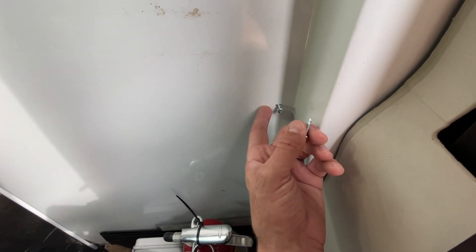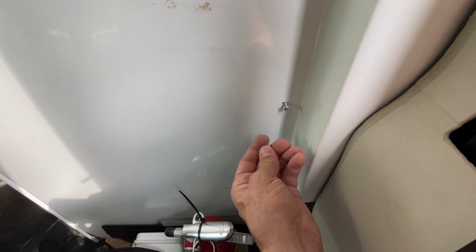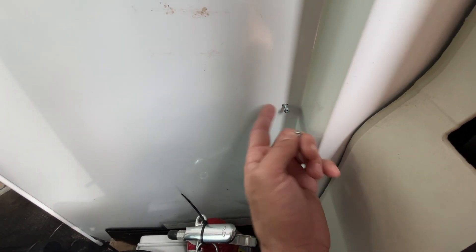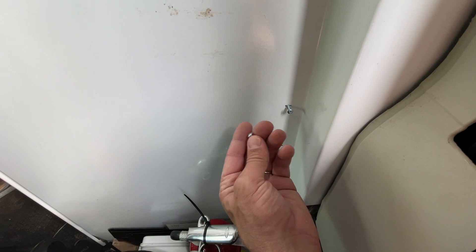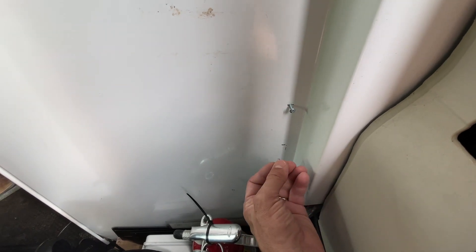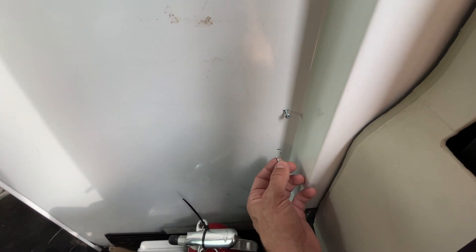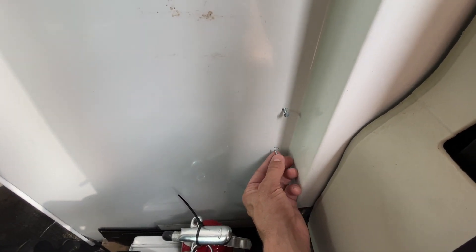I'm using these self-tapping metal screws. The length might be a little long — they're going to go through the cabinet and into my wood countertop on the other side. Eventually I'd like to use nuts, washers, and bolts — I bought that hardware — but that's going to require pulling the cabinet out. I just want to get this in quick because I've got multiple days on the road coming up where I need to charge batteries while driving.